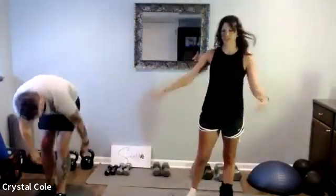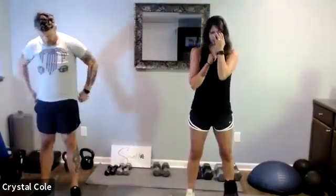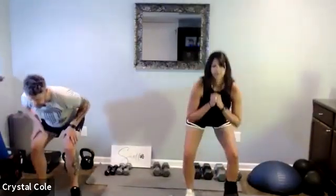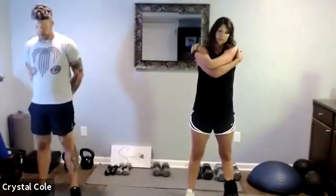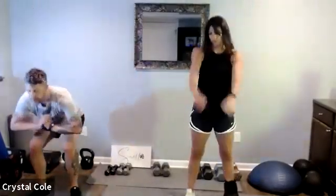Three, two, one — relax. Set those weights down, rest the shoulders, rest the grip. You can do 40 seconds of squats here if you want, or jog in place — just make sure those arms are resting. Five more seconds and we'll pick up those weights again and do our final set.